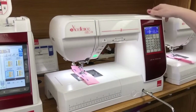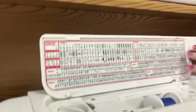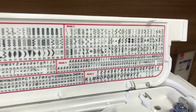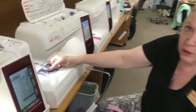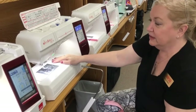This is the Elna 680. It has beautiful decorative stitches and a lot of the same stitches and the same feed dog system — that beautiful box feed system that lifts your fabric up and moves it.